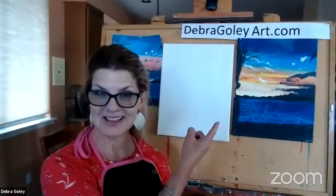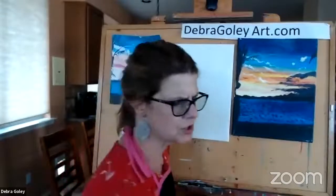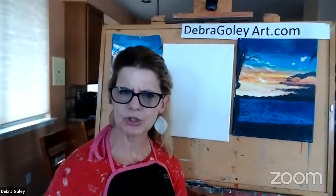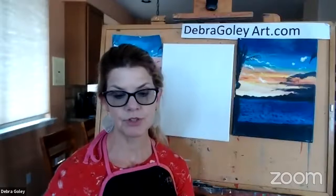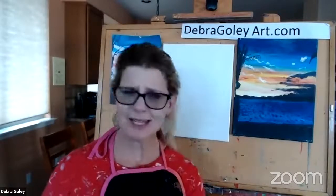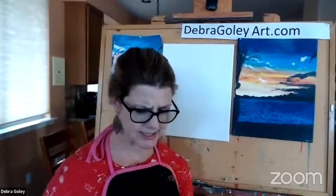Today we're doing a landscape again, and this is one of the less challenging ones if you're a beginner. Always start with the landscape when you're first getting your feet wet with acrylics — and when I say acrylics, that's the kind of paint we're using today.